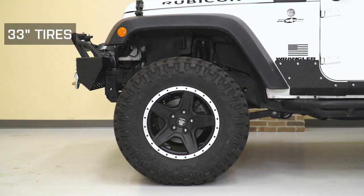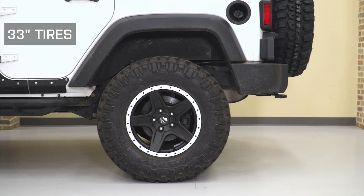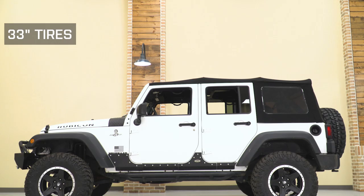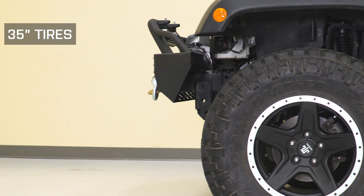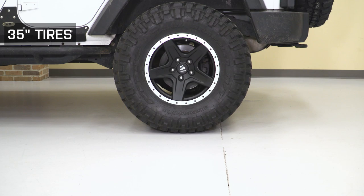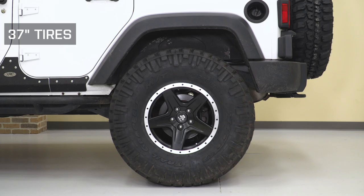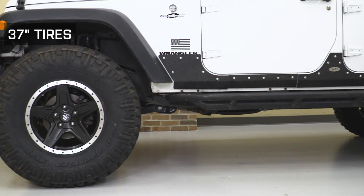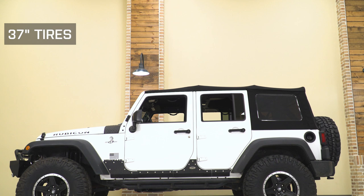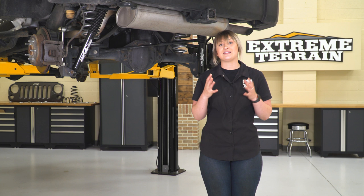As far as tires go, 35s are your recommended size. 33s are going to be a little bit smaller — they'll allow more room in your wheel well for up travel and articulation off road, but they may look a little small as far as stance goes. 35s are going to fill up that wheel well very nicely, with room for up travel and all that performance. 37-inch tires are going to be a little too big — you may have some rubbing especially with the stock bumper from lock to lock, and you're not going to have a lot of up travel at all. So a 35-inch tire is going to be your best bet.